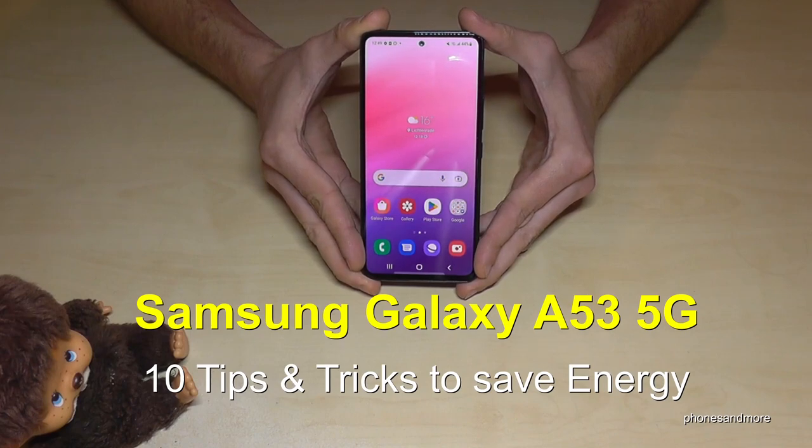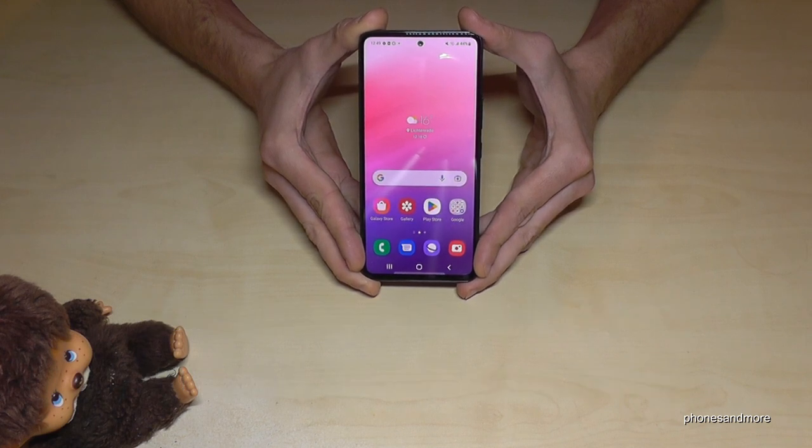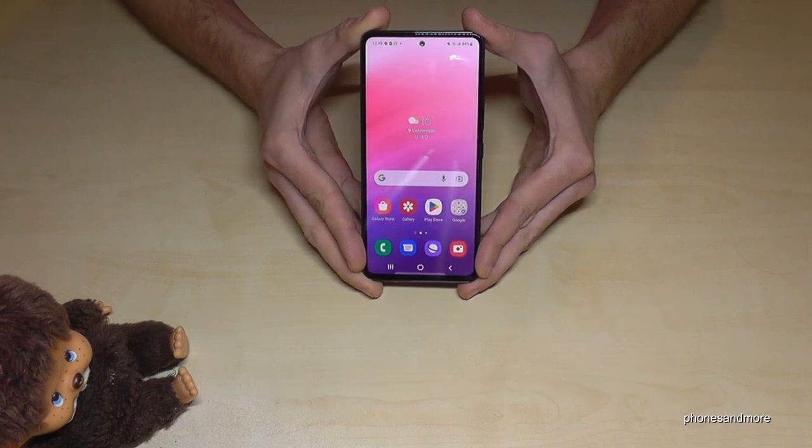Hello everybody. I want to show you with this video how you can save energy on the Samsung Galaxy A53 5G. Let me show you 10 tips and tricks for that.